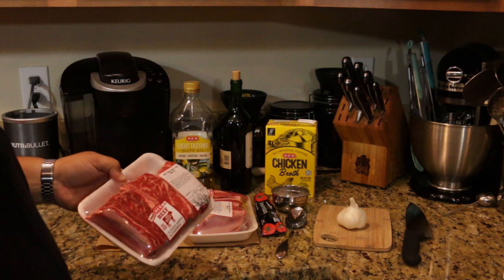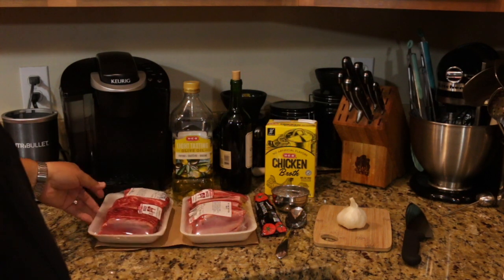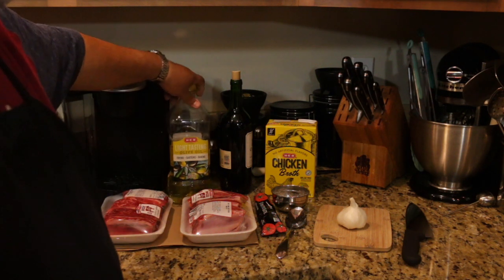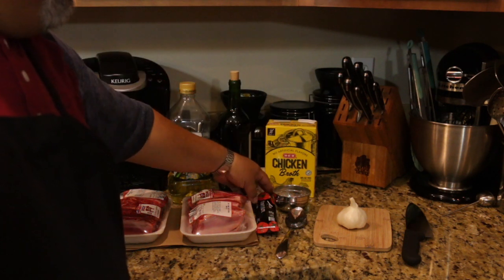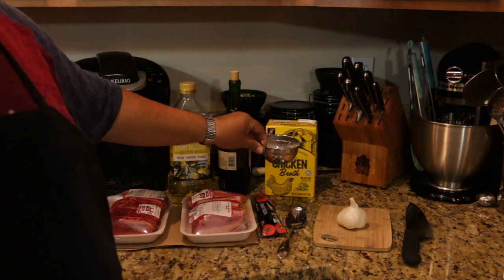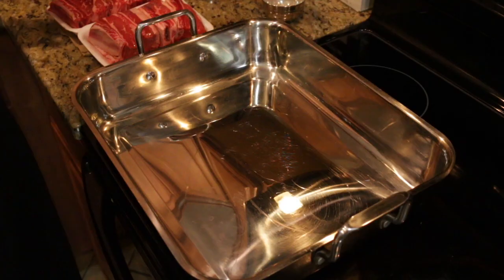On to our ingredients. Today we're going with three and a half pounds of beef short ribs — bone-in. They take a while to cook and that's what's going to make them excellent. We'll be using some light-tasting olive oil, red wine, chicken stock, tomato paste, 50/50 salt and pepper — a trend from last week — and some garlic.